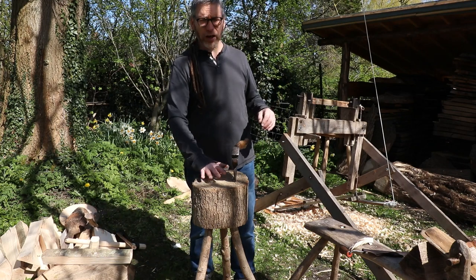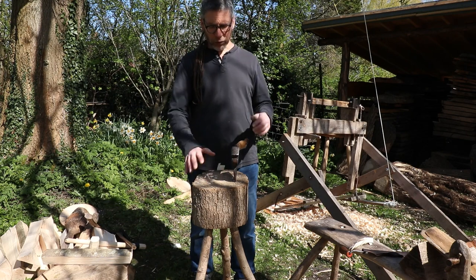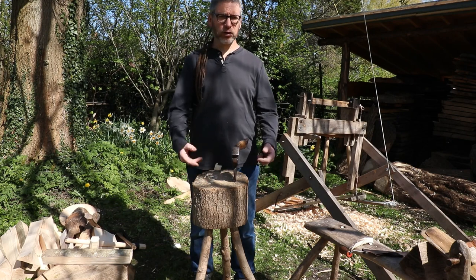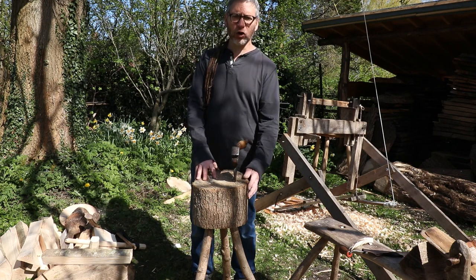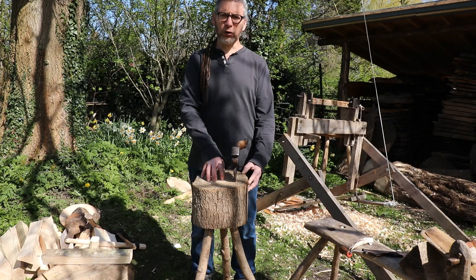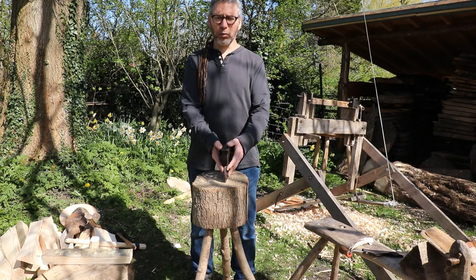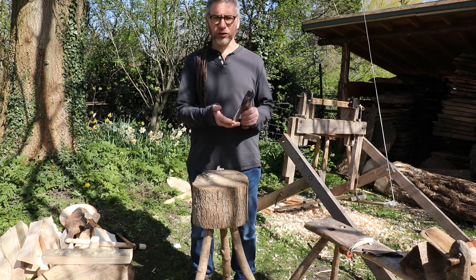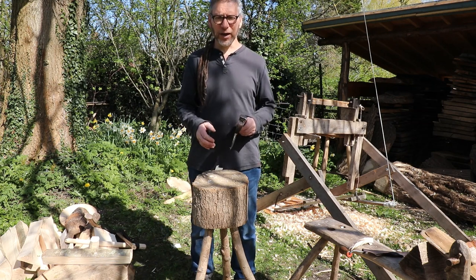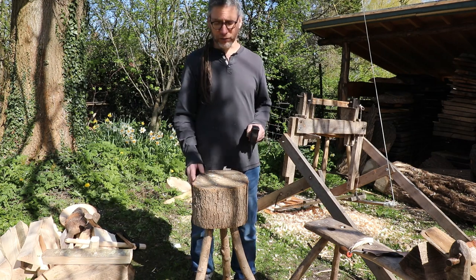Another tip is try and keep the top of your chopping block clean. When you're not using it, a cardboard box or a wooden box — anything over the top of the chopping block — stops dust flying over and falling onto it. Because every time you bury the axe into a chopping block that's got dust in it, it starts chipping and blunting the blade. So keep a nice clean surface, and when you're not using it, just cover it up.